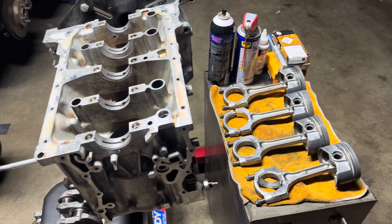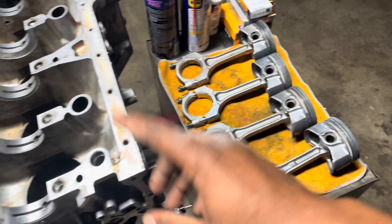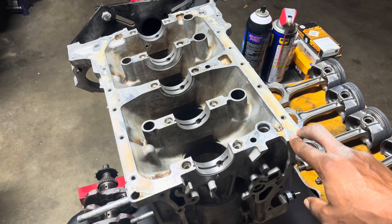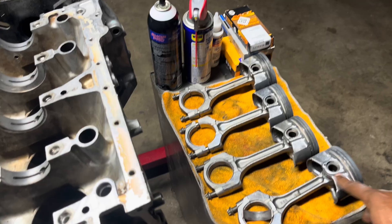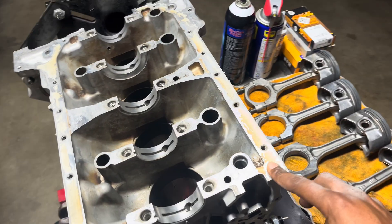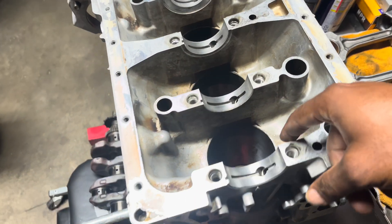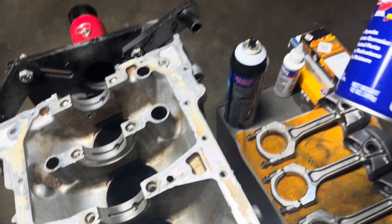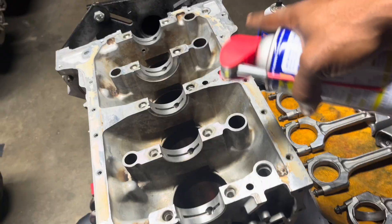These are upgraded pistons since the domes are a little bit different and the rods are a little bit stronger. This isn't a CRV block - CRV blocks don't have the good pistons or the rods. These should be a little bit stronger. What we have to do today is pretty much hone out the block right here, and that's what the WD-40 is for - it helps clean out everything.